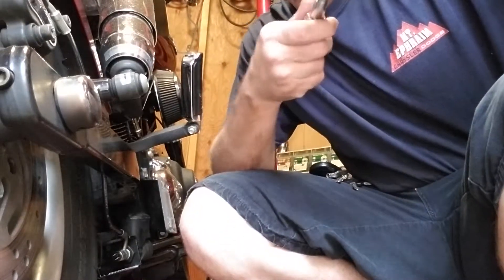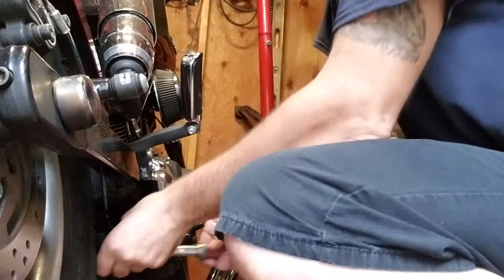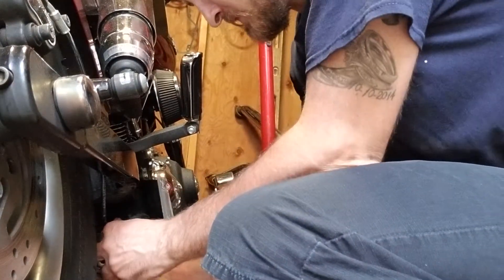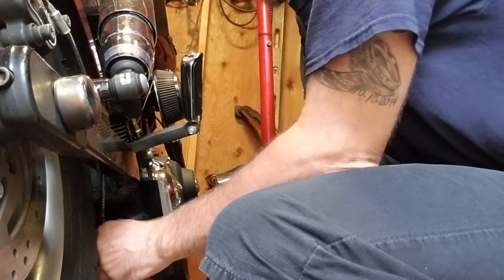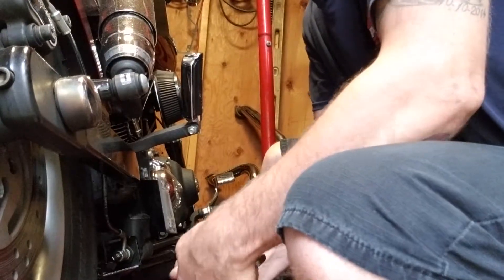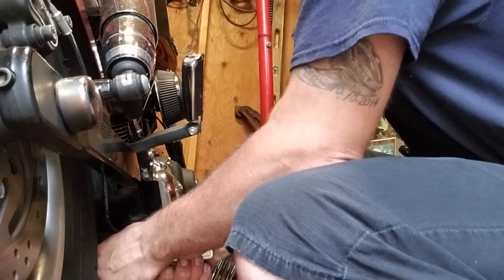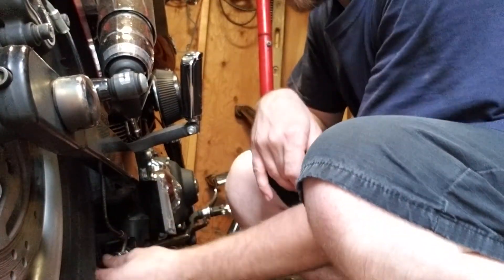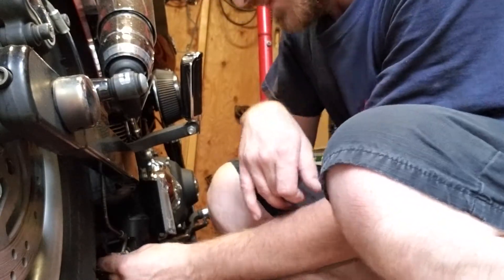I know I'm going to go over. And so that's supposedly 250, supposedly. So we'll give it about 276, give or take a foot pound or two — or inch pound or two rather.